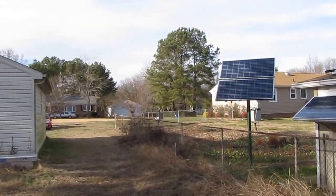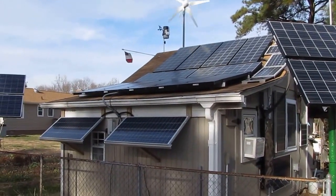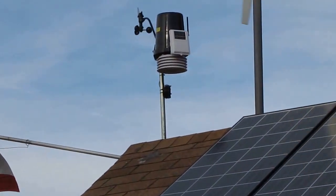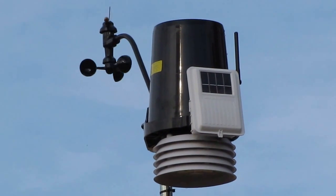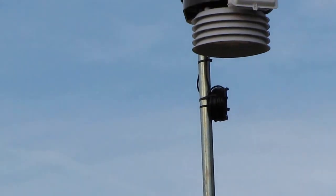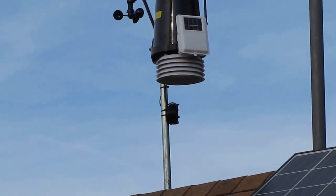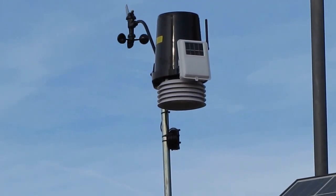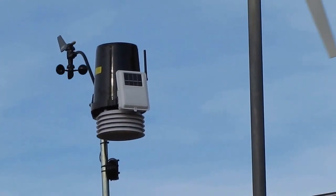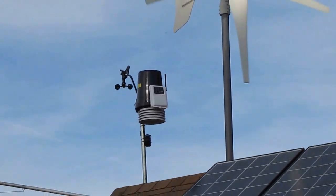So far it's doing really good. And there it is. I got it a little lower than what I had my other Davis Vantage View sensor suite. Reason being because of my wind turbine — it's a little bit bigger unit. This is right much bigger.